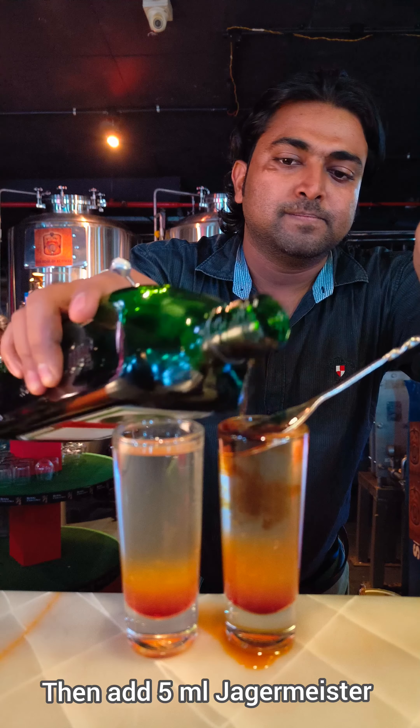Then you have to flame it — this is the flaming shot. Flame the shooter with the help of a lighter. It will take some time. Now the flame has come.